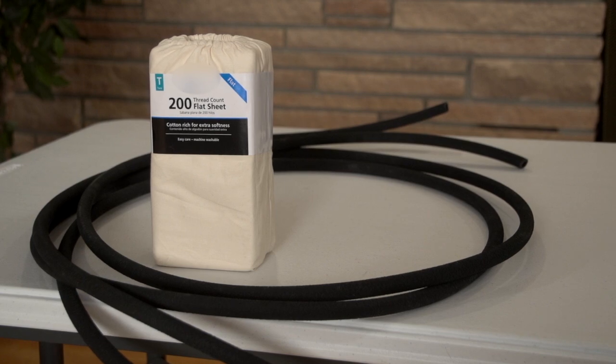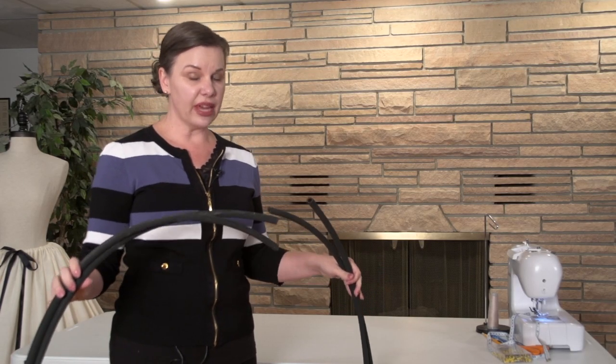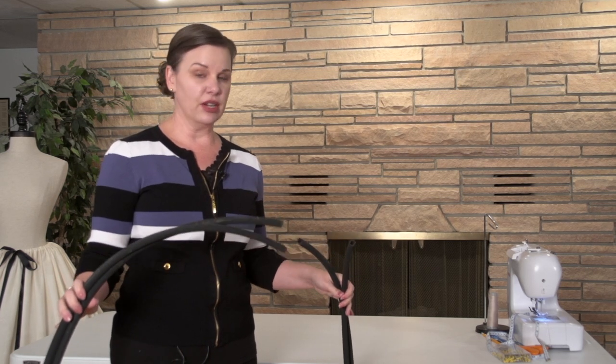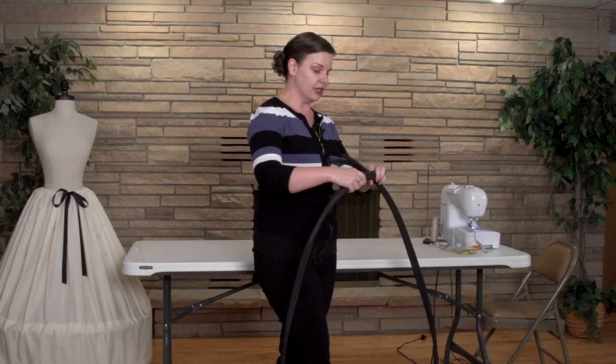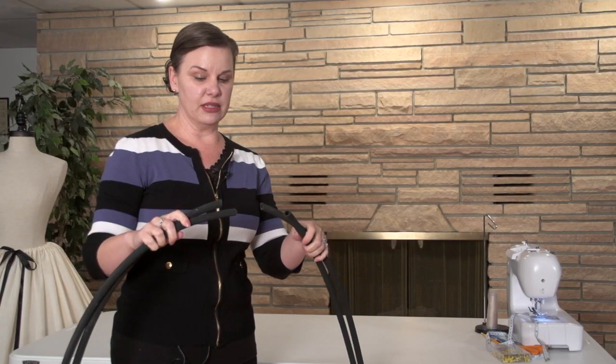Real quick about the soaker hose — this is a seasonal item that they only stock during the summertime. They will carry it through the winter, but if it runs out of stock, they're not getting any more. So that is a concern if you're having a big party like we are in October, but luckily they do have plenty in stock at the moment.